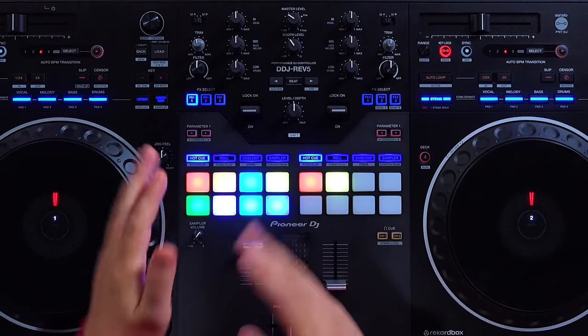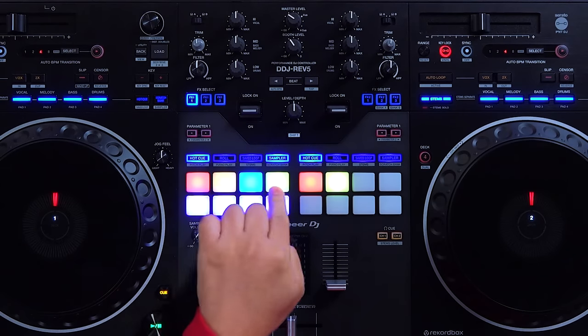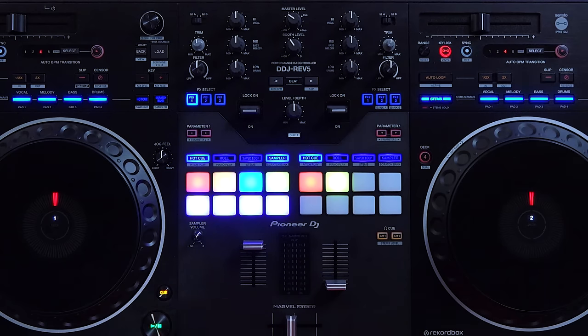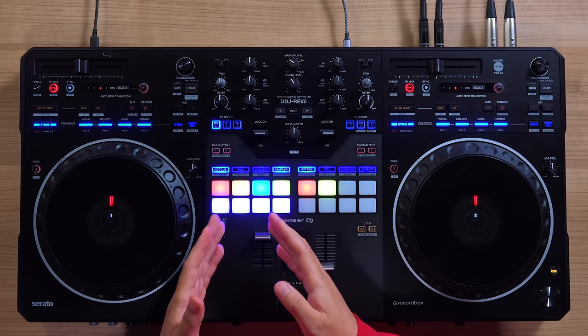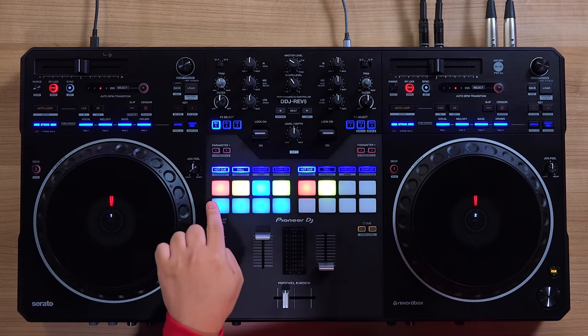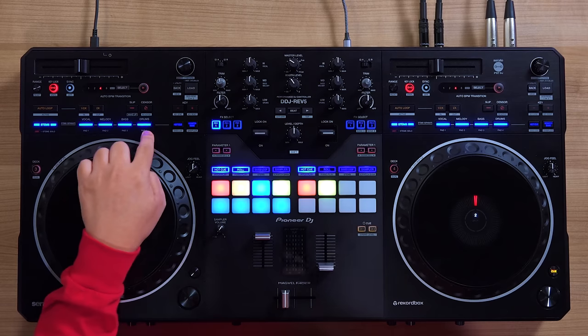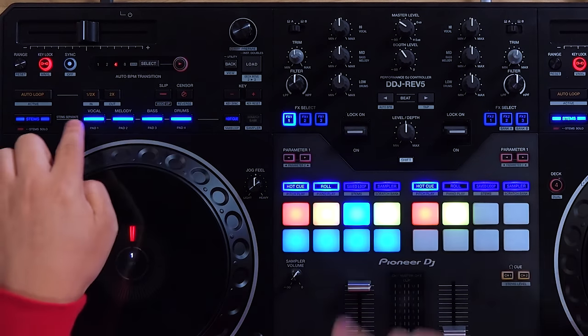Just like the DJM-S11 and DJM-S7 mixers, the DDJ-REV5 features combo pad modes. This allows you to open two primary pad modes at once on the top and bottom of the primary pads. So if I want my hot cue and my sampler combined, just hold the hot cue pad mode button and click sampler — now I have my first four pads for hot cue and my first four pads for sampler on the bottom. When used in combination with the pads on the stem buttons, you can essentially have up to three pad modes open on one deck — such as hot cue, roll, and stems, or any combination of hot cue, scratch bank, save loop, or sampler.